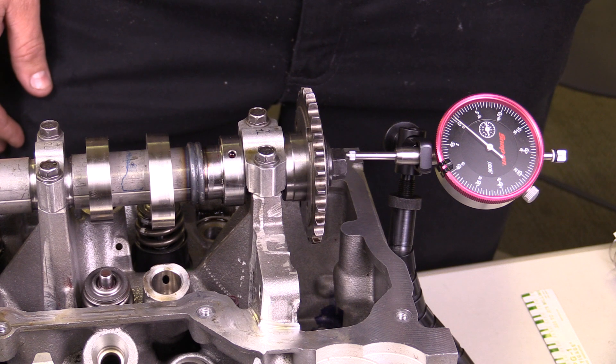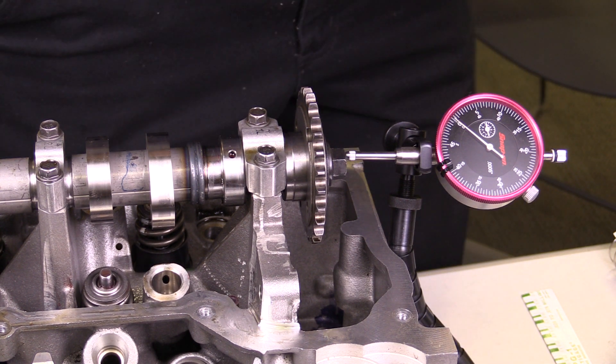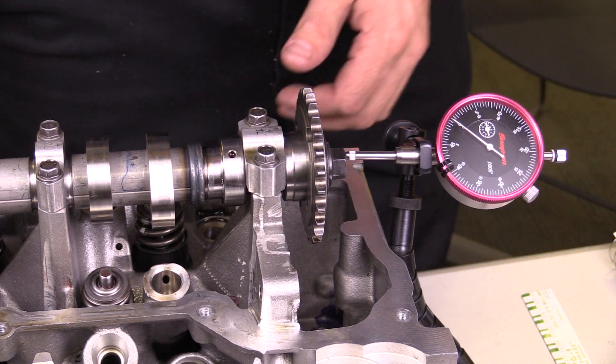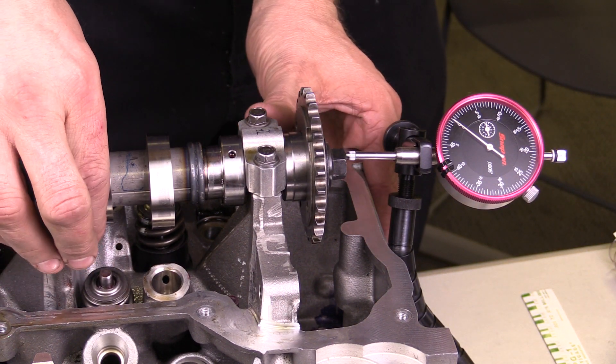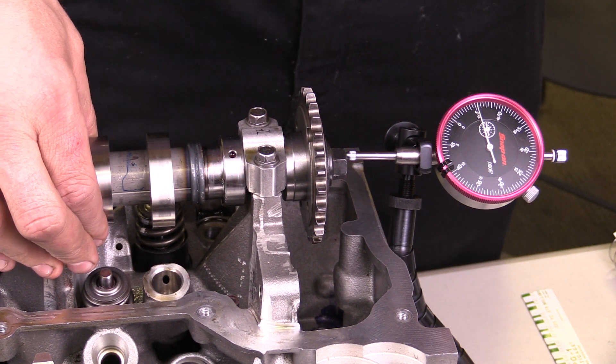All I'm going to do is slide the camshaft as much as I can in this direction, then I zero out my dial indicator, and then I'm going to slide it in the other direction. And that's my end play reading.